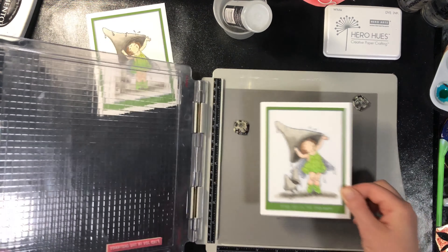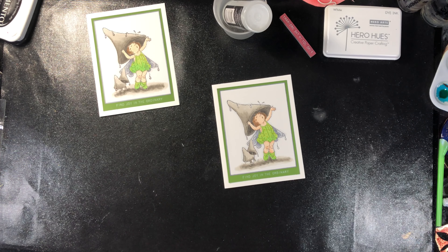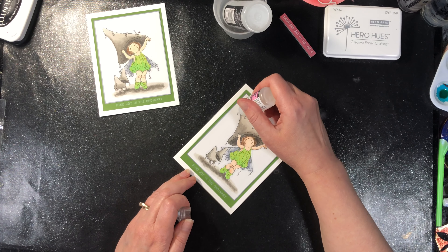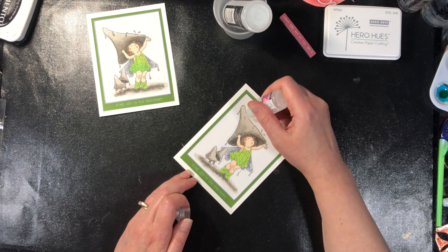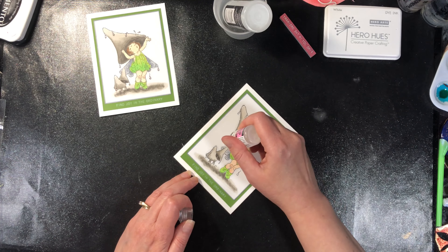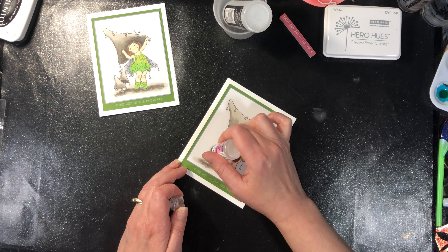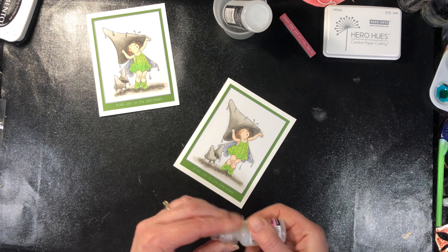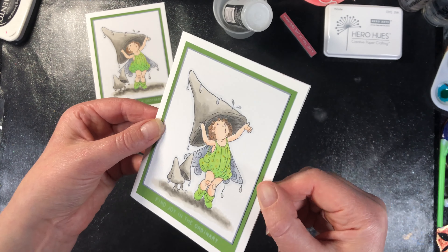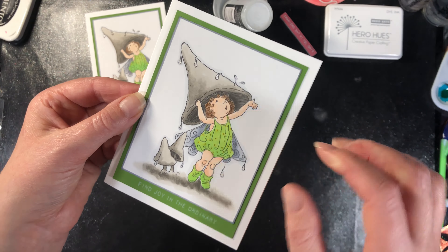Now for the very last step — with Copic markers and alcohol markers, you can put things on them and the ink is not going to go anywhere. So I'm taking some glossy accents and I'm just going to put it on my little raindrops to give them a little bit of shine and dimension. It's not going to change the color underneath. You could go over two different colors with the same glossy accents and it won't affect the colors at all, whereas dye markers sometimes change it. There we go, our card is done!